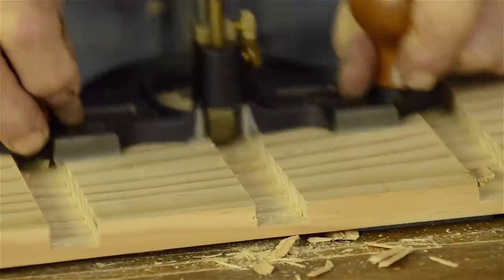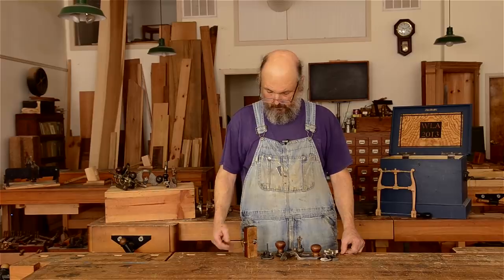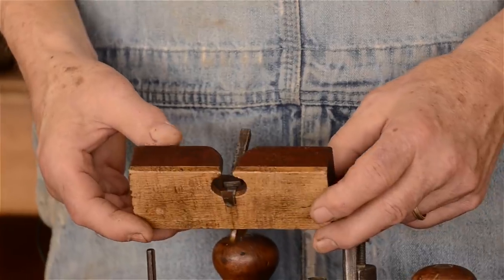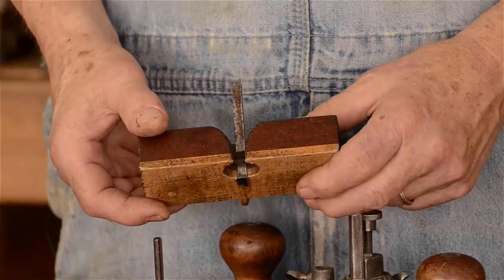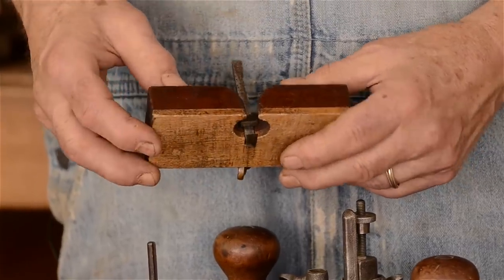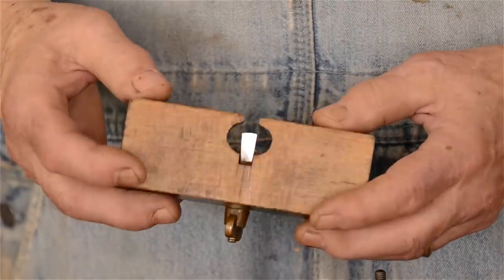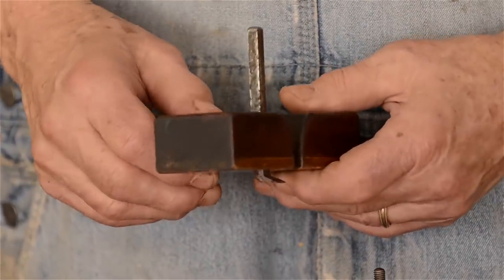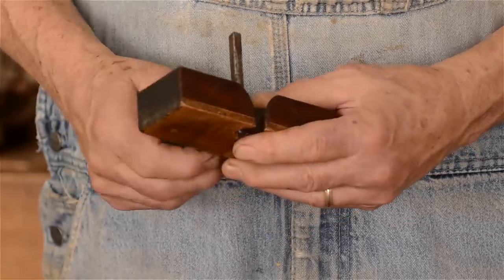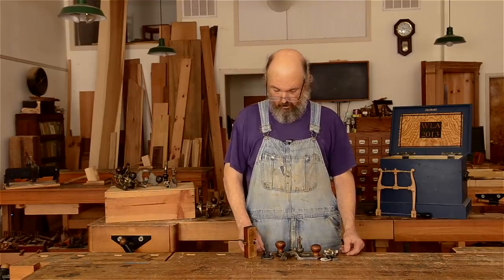They're quite often used to clean up dados and things like that, and I have three styles of planes here. The simplest, maybe the oldest style, is something called an old woman's tooth. This one is particularly nicely made. Often craftsmen would use a plow plane iron as the cutter so they could choose different widths. It's just set into a block of wood, with a circular hole for chip relief and some mechanism for capturing the iron. A very simple router plane — you can adjust the iron up and down easily for whatever depth of cut. Those are called old woman's teeth, a slightly pejorative term, but charming nonetheless.